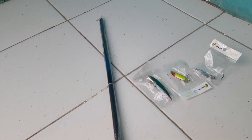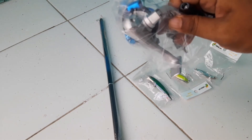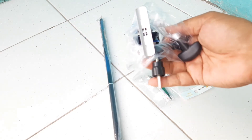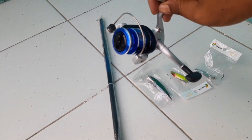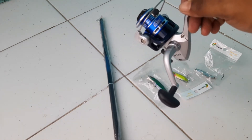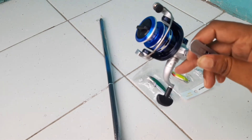Ini reel Daido ukuran 500 UL spinning, dan dapat juga bonus handle. Jadi Rp100.000 ini dapat 5 buah barang. Realnya lumayan bagus dengan harga yang sangat murah - dalam Rp100.000 saya dapat ini satu reel Daido.